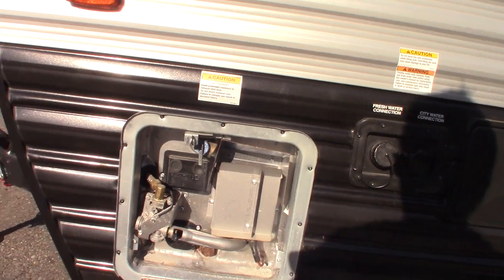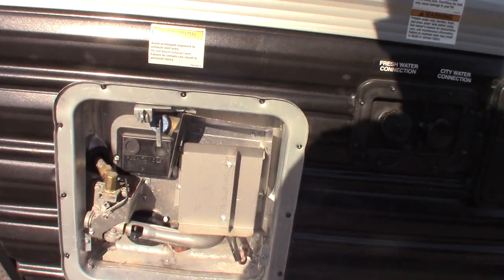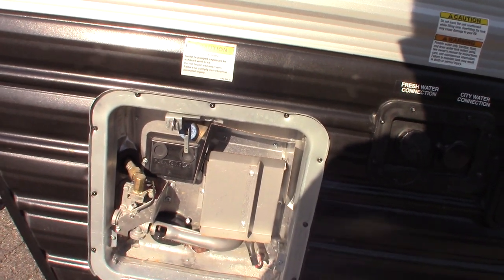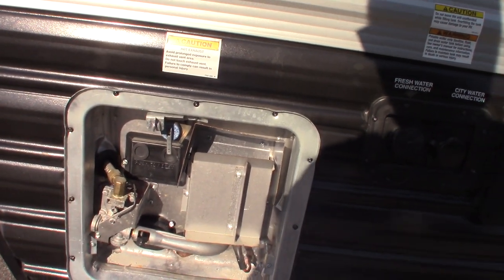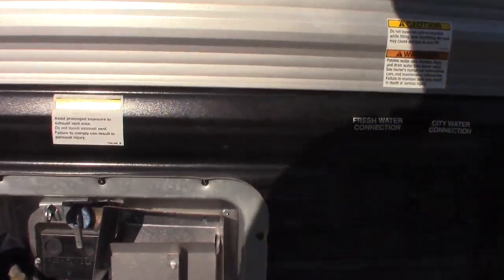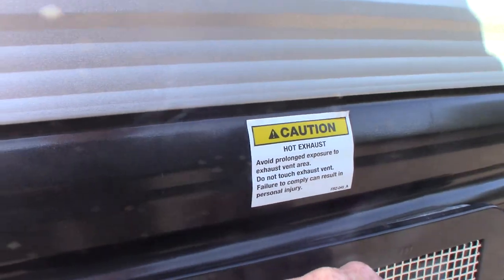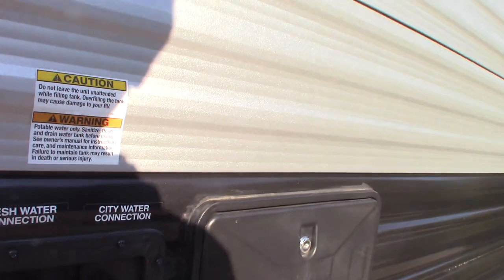I'll show you the switch for the gas on the inside. The thing to remember: never run it without water in it. If you drain it and then you're going to go camping again, screw the drain plug slash anode rod back in and make sure you fill the tank before you turn it on. Also, never work on it, drain it, or do anything like that when the water is hot.